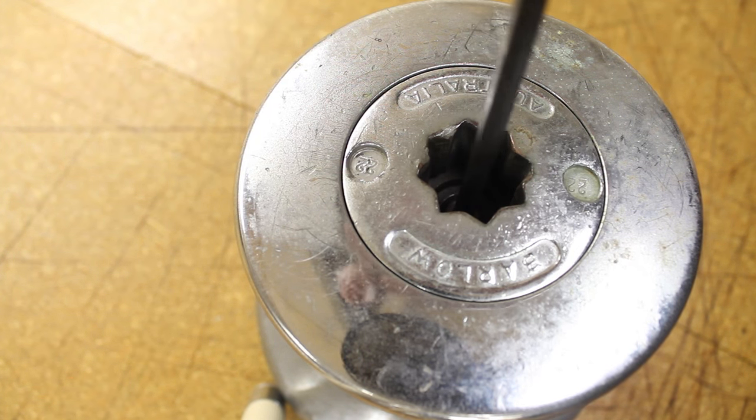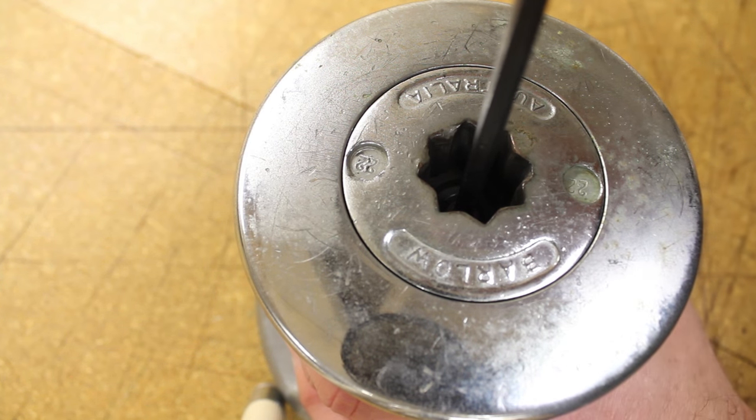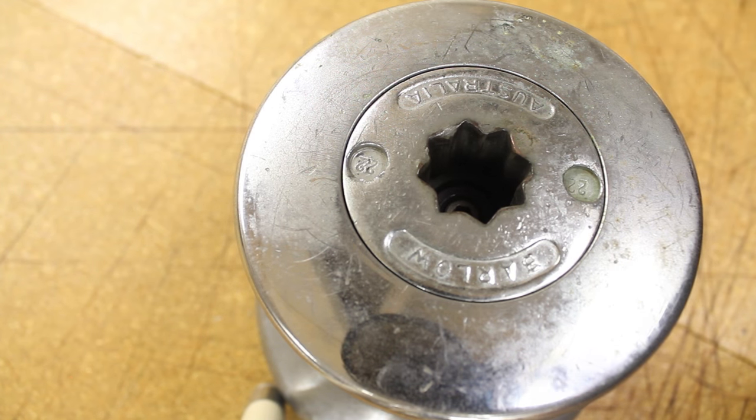With everything properly cleaned, greased, and oiled, you should get a crisp, clean clicking sound once you are done.